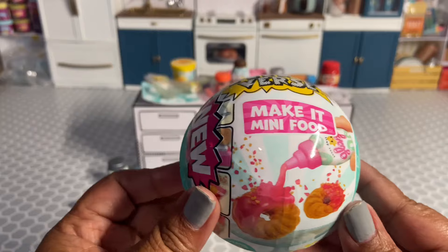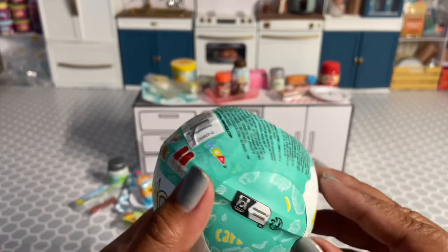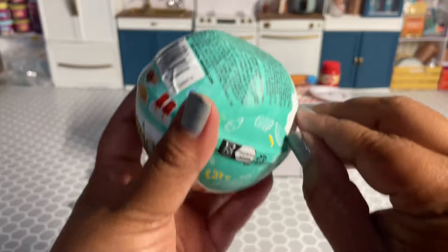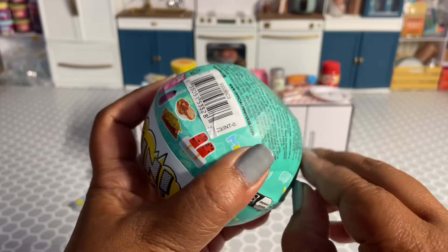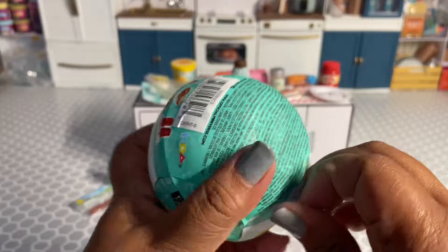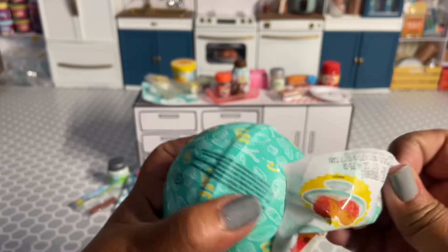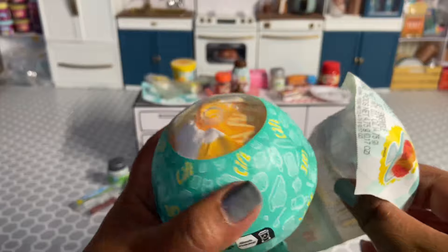I'm so excited that I came across this at Target today — I was not looking for this at all and I got so lucky. It seemed like they had just put out these boxes, and it was late in the day. I was not even looking. It usually happens like that for me.